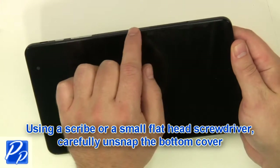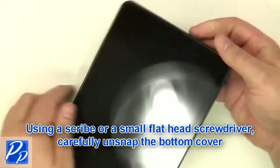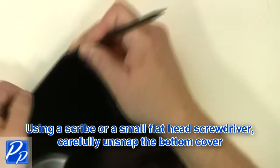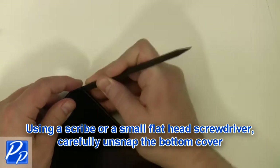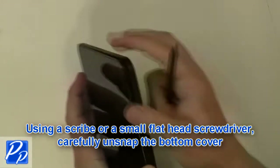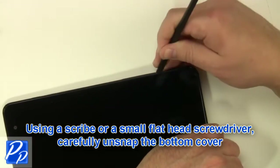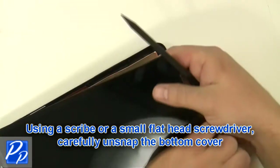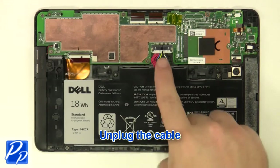Using a scribe or a flathead screwdriver, carefully unsnap the bottom cover. Unplug the cable.